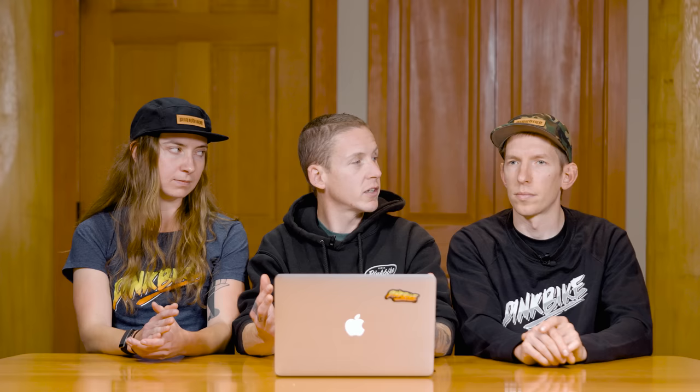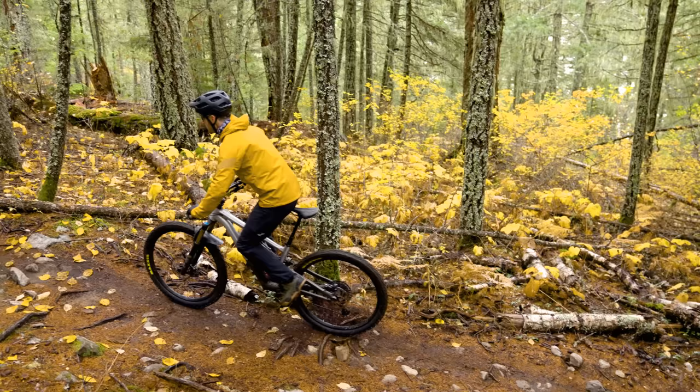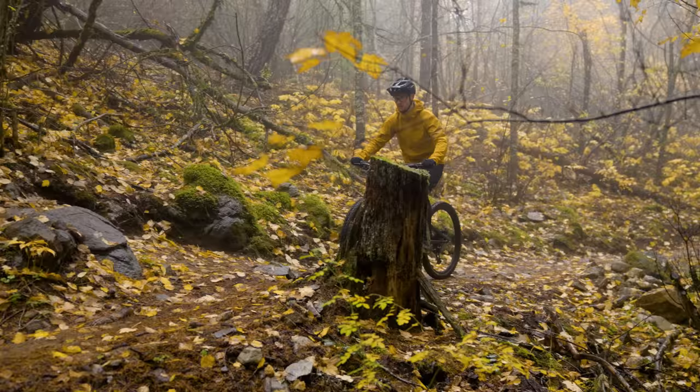Does the longer travel work against the Stumpy Evo on slow, technical, tight stuff? It sort of can, but then we have to mention the crazy adjustable geometry. You can go anywhere from 63 to 65.5 degrees — and 63 is a lot. For this test we kept it in the neutral middle setting at 64.5 degrees, which is still fairly slack. It climbs neutrally compared to the Propain — that Propain has so much snap — but the Stumpjumper isn't sluggish, it just might not quite have the same snap.